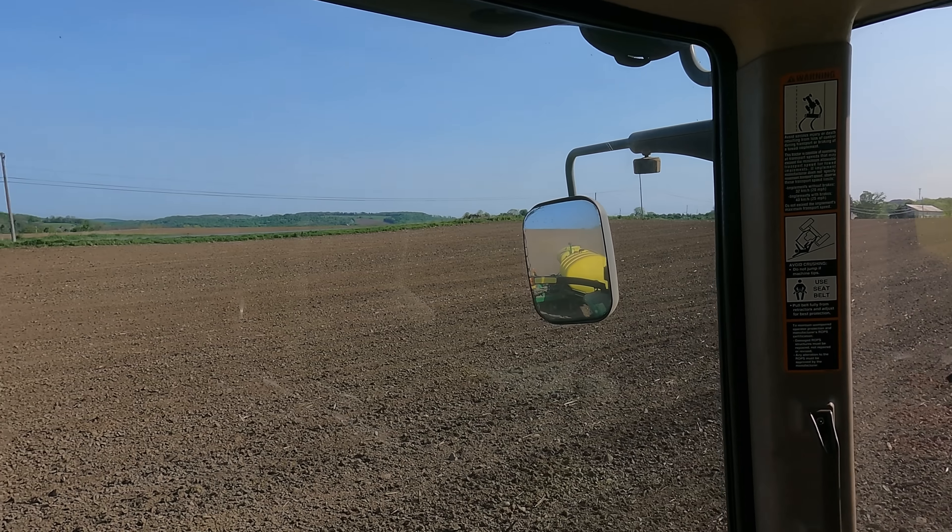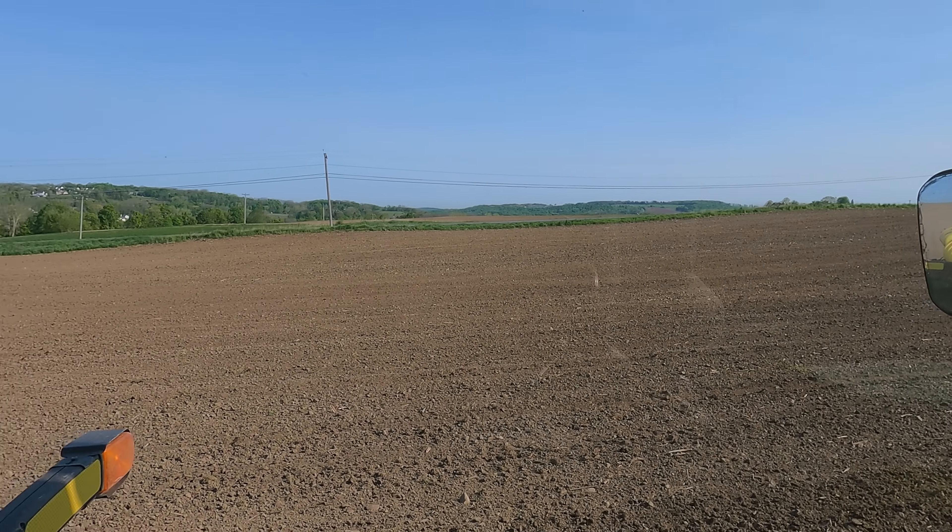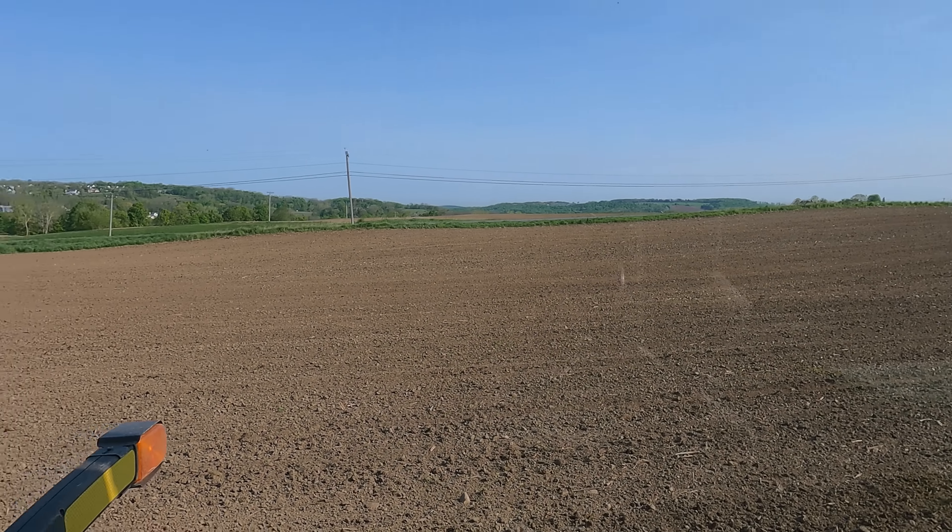We're rolling into the third full day of planting corn for 2022, it is May 12th. This is the same day we started planting corn here last year. The planter's been working pretty good — I've had a couple of small issues with the load cell, the device on the row unit that reads the downforce. It's just been a plug connection issue, but other than that everything is working pretty good.